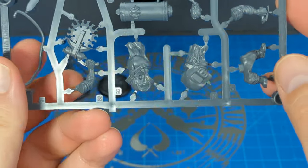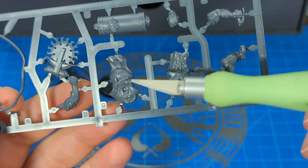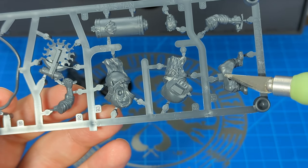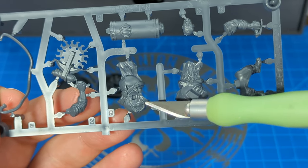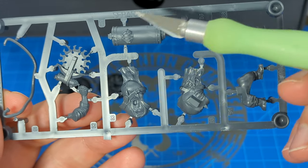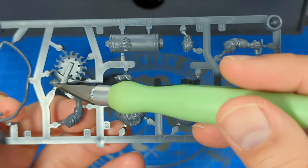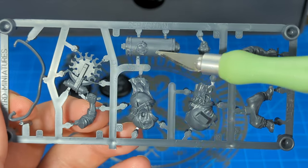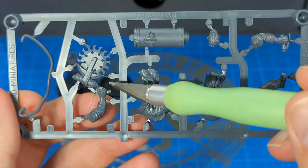Sebastian, the henchman. Just eight bits. We'll combine the two halves of the torso first, and slap the legs on the bottom, followed by the head right here in the middle of the chest — well, he's got a hump, so that's probably where the neck normally is. Then we'll do the right arm and the left arm, which will also connect to the saw in the right arm, the backpack energy thing, and finish it with the tube that goes from the backpack to the saw.